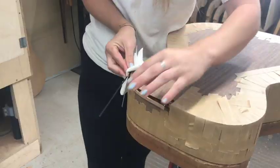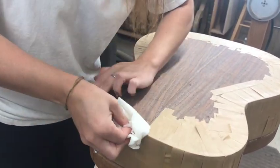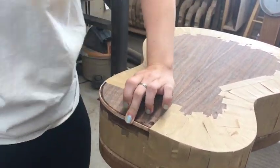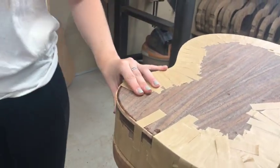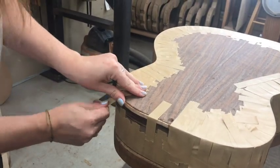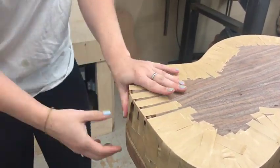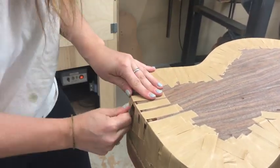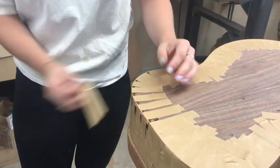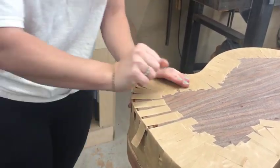Once I'm pretty content with the fit I'll put a bead of glue into the channel and use a paper towel to squeeze out all the excess and then I'll start clamping it down with the tape. When I'm clamping down with the tape I always start by pulling from the top to the bottom and then I'll go back through and pull the tape from the bottom to the top. This gives equal pressure up and down on the binding into the channel.